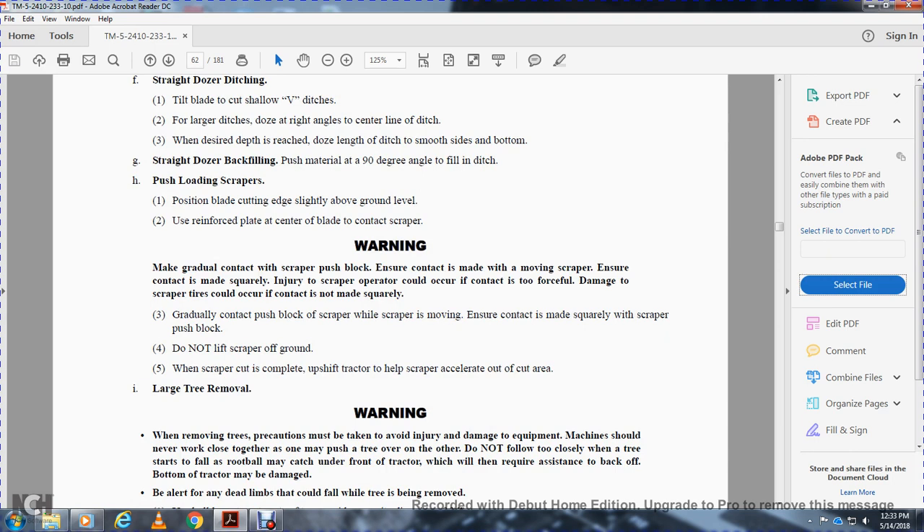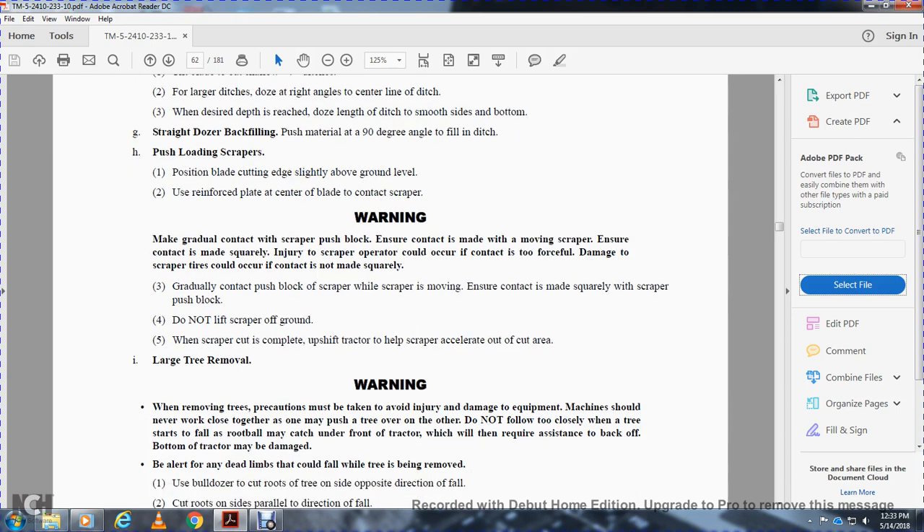Warning: make gradual contact with the scraper — do not push-block hard. Ensure contact is made squarely. Contacts that are too forceful may cause damage to the scraper tires. Gradually contact the push block on the scraper. When the scraper is loaded, upshift the tractor to help the scraper accelerate out of the cut area.